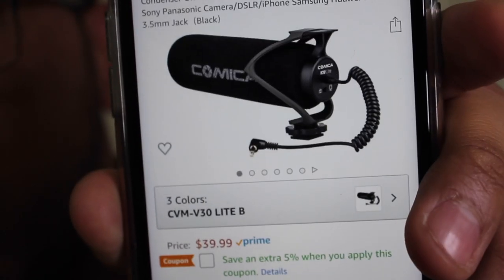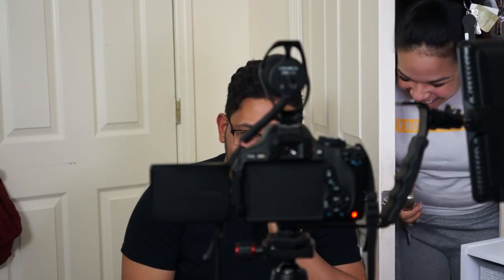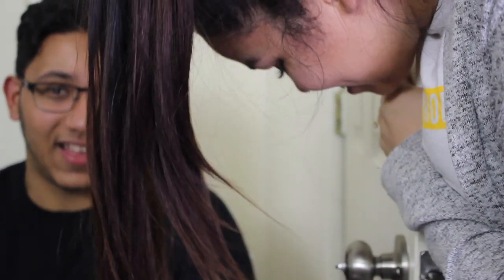This microphone is exactly $40 on Amazon. So if you are a new YouTuber or somebody looking into getting a new microphone, the audio frequencies are great on this. It's also a super lightweight microphone — it doesn't add weight to the camera — and it helps the process of recording your own videos.